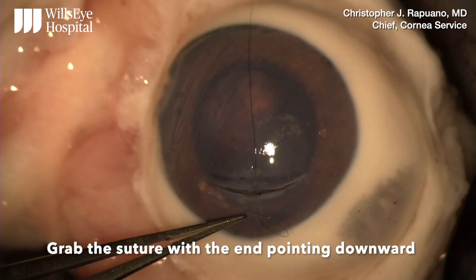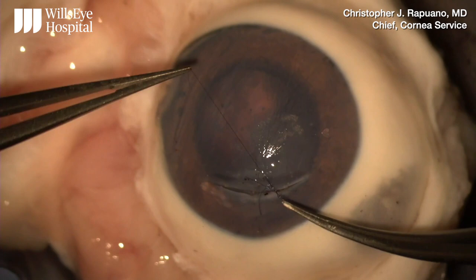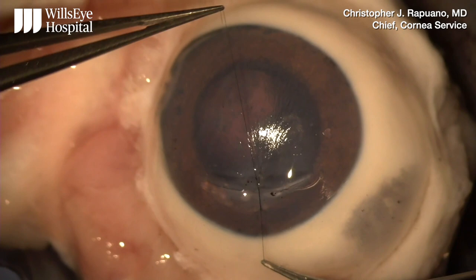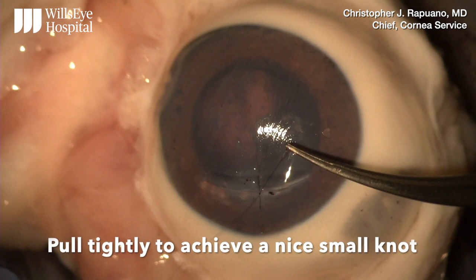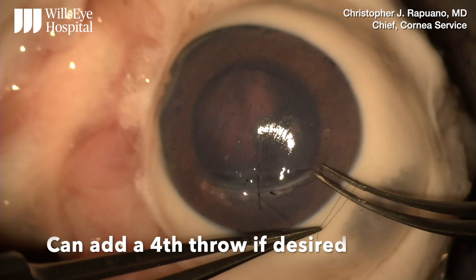I grab the suture end pointing downward as it makes throwing the suture easier. I pull the other suture end fairly short and I'm doing a 3-1-1 square knot here. I pull the suture end short to make throwing the suture easier. With a square knot, you adjust the tension on the first throw. Then I am pulling the knot tightly to achieve a nice small knot. You can add a fourth throw if desired.